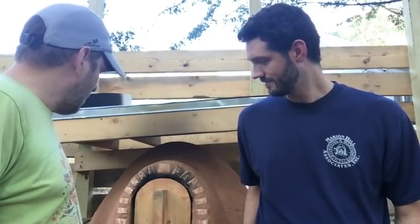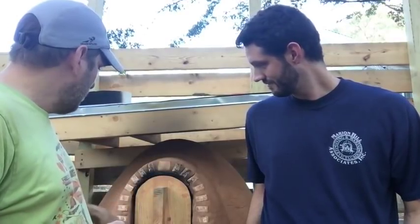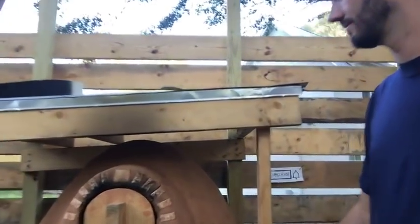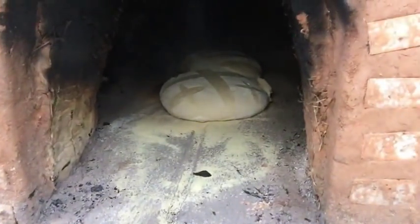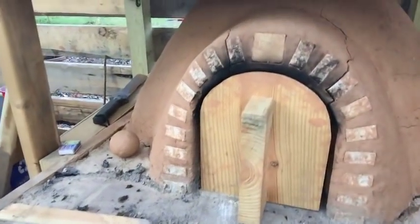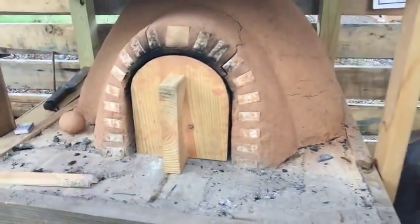We've got about 15 minutes here or so before this is going to be done. I see some steam coming out — maybe that's a little bit of smoke. Would it be okay to open the oven and see what's going on inside? Let's see if we have any rising on this. Yeah, that's definitely cooking. The bread is in the oven.